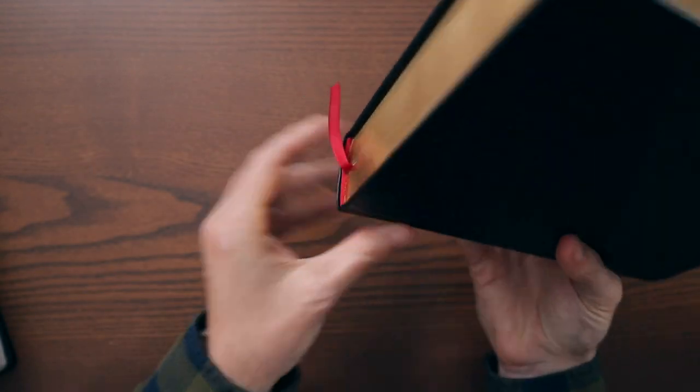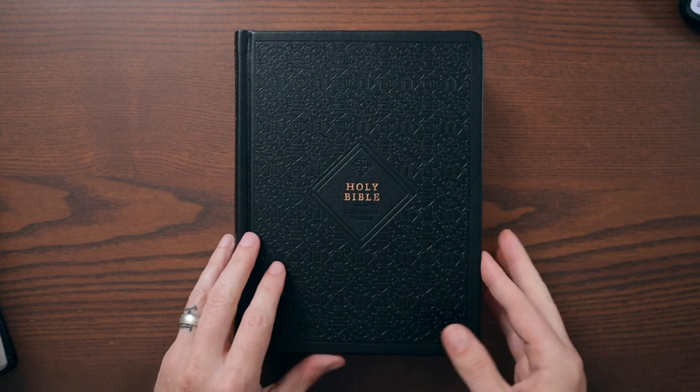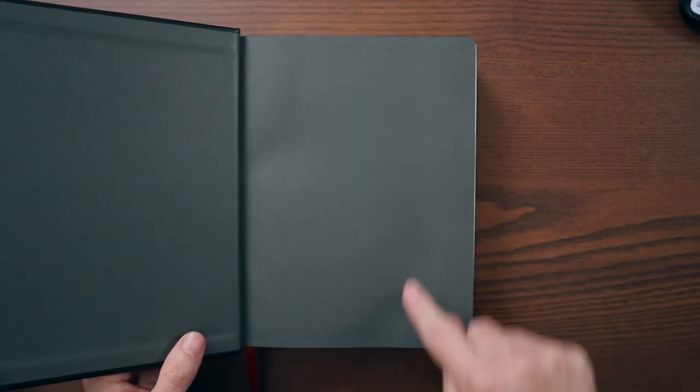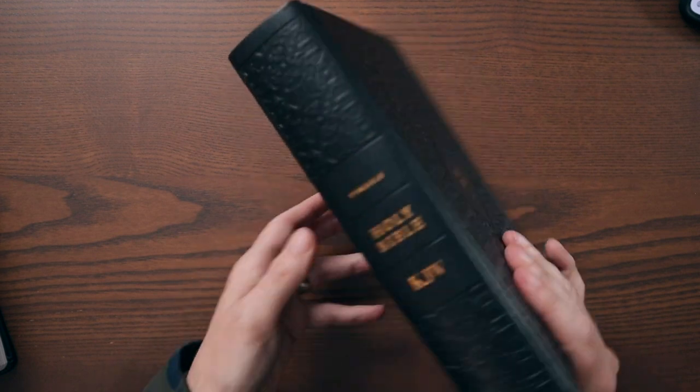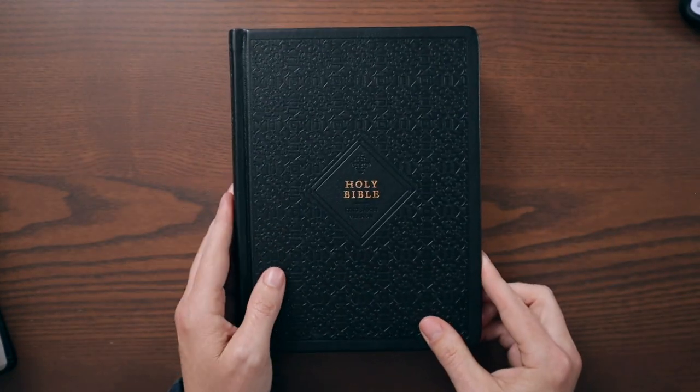There's lovely gold art gilding on the pages and a single red ribbon with red head and tail bands — very, very nice overall. As far as size goes, the Bible is six and a half inches wide, eight and a half inches tall. So it's a unique, almost square shape. It's almost two inches — more like 1.75 inches thick — so it opens nice and wide.